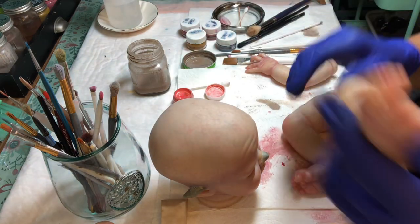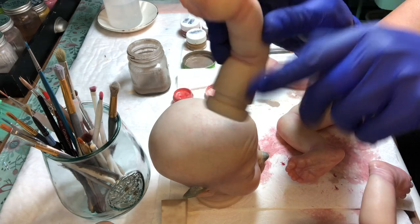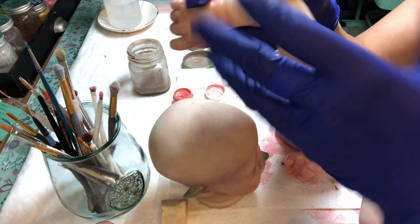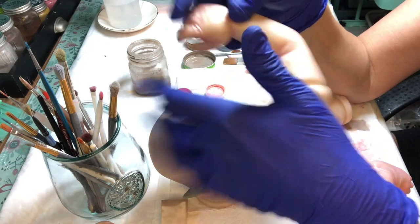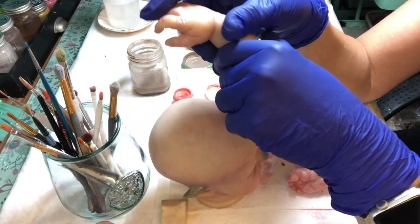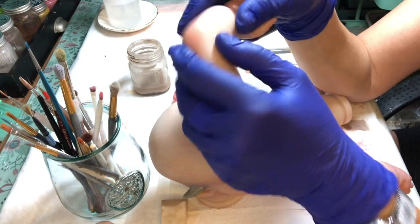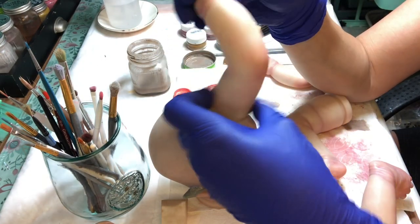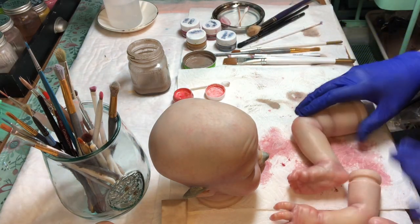I went a little color-happy on those hands and I kind of like them. I think what I'm gonna do — and I'm just doing this organically, just painting for fun — I've got nothing to lose. That's the beauty of doing this, especially when you're doing a fantasy doll. There's a lot more wiggle room for coloring and fun.